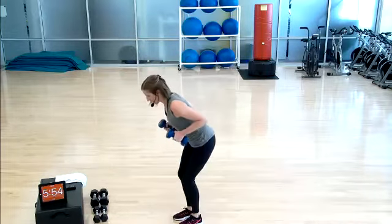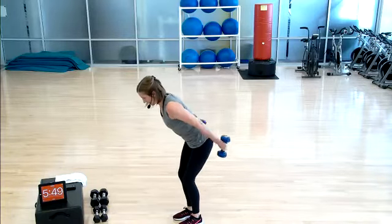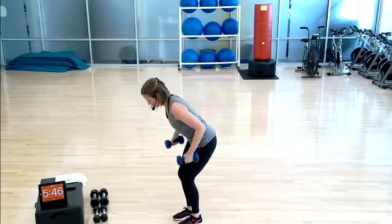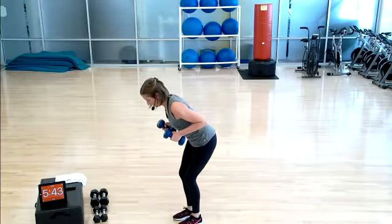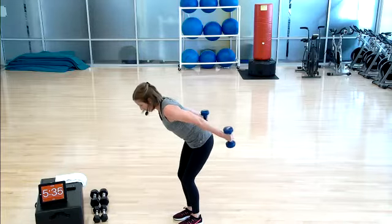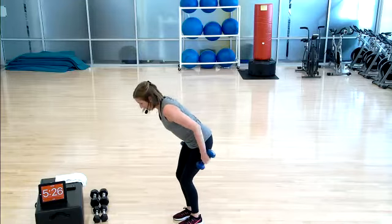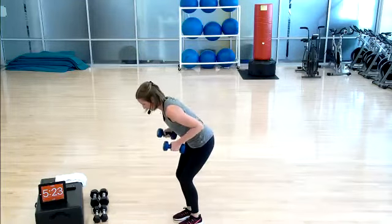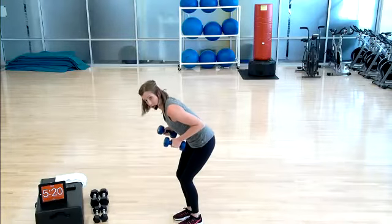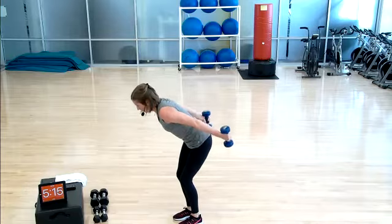Push and release. I'm hinging forward from my hips — you see a little bend in my knees; that's because my hamstrings are tight. Abs are pulled in like I'm squeezing into a tight pair of jeans and drawing my belly button in and up. Remembering to breathe — exhale with the push, inhale on the way down. That's going to force you to slow down the exercise — that's a good thing. The longer we hold those weights up, the more our muscles are working. Fifteen more seconds.